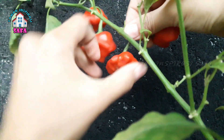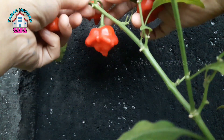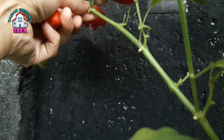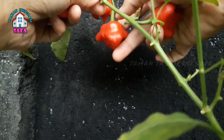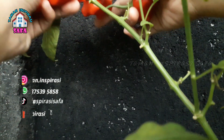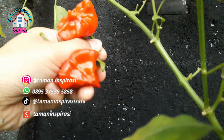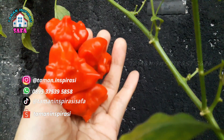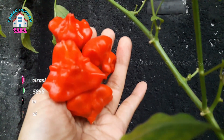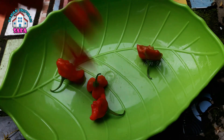Cabainya merah secara bersamaan dalam satu pohon. Sebenarnya kami menanam cabai lonceng ini tidak sekedar untuk dikonsumsi, karena ini memang jenis cabai hias tapi bisa dikonsumsi. Jadi ini kami menanamnya sekaligus untuk mempercantik taman kami.